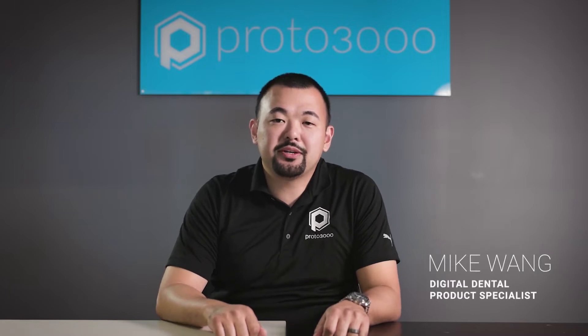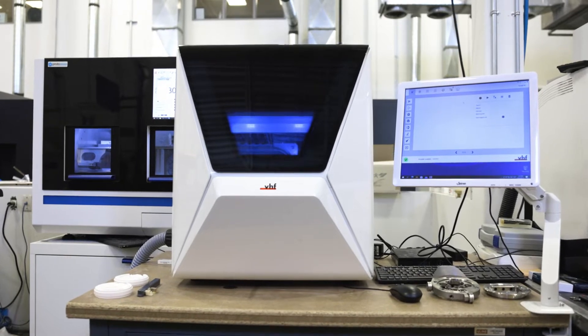Hi, my name is Mike. I'm the Digital Dental Product Specialist at Proto3000 and I'm here today to talk about the VHF R5 Dental Mill.